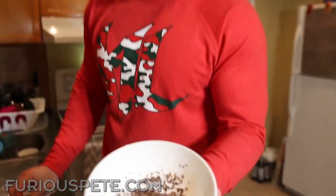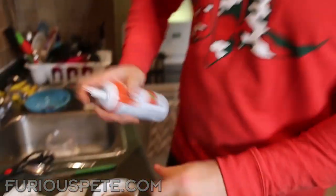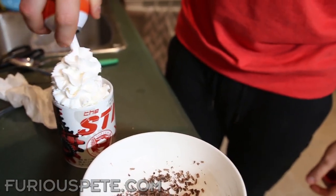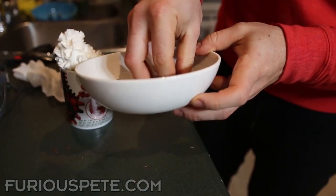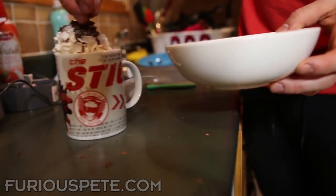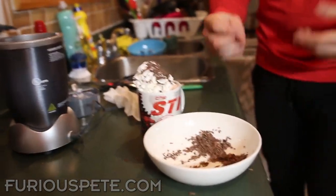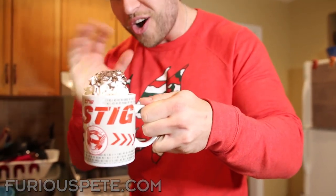Now that we've got some delicious chocolate shavings, we're going to take a delicious beverage, pour a little bit of whipped cream all over the top, and then add some of these chocolate shavings on top. Look at that — doesn't that just look so damn delicious? Wow, that looks awesome!